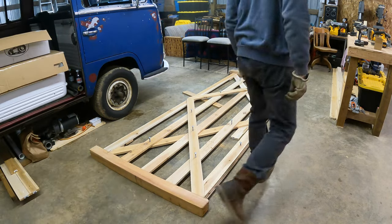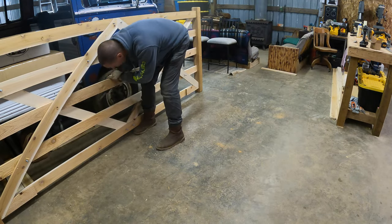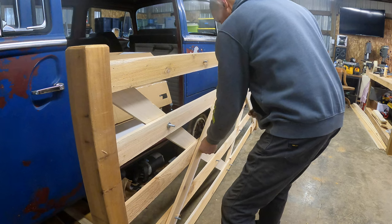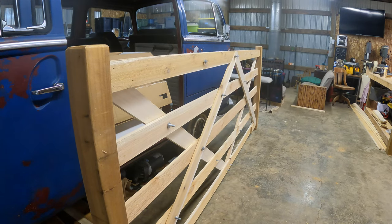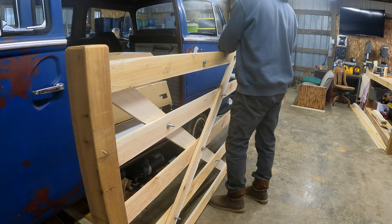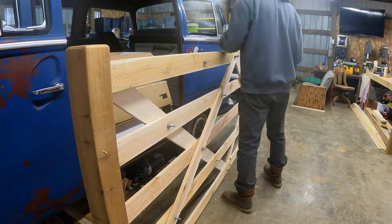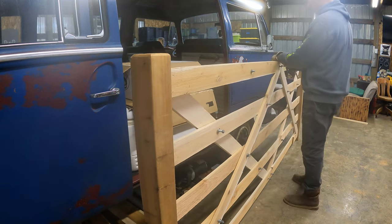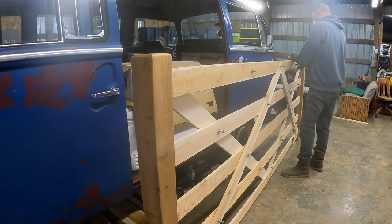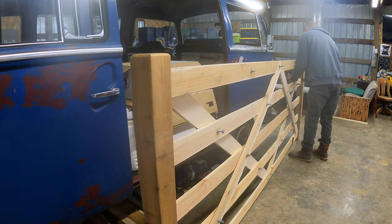That's going to be bolted together really, really well. Using galvanized hardware for the outdoors — hopefully this thing will last a while. Last time I had this many bolts to cut off was when we were doing the flatbed trailer, remember that? I had to edit out a couple hours of just cutting and tightening bolts.